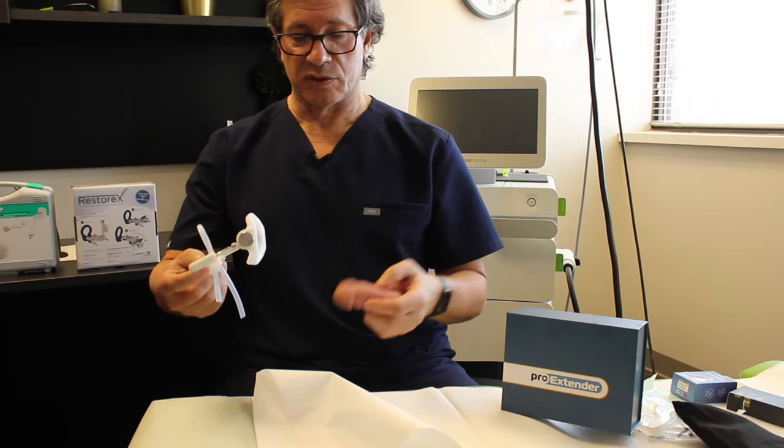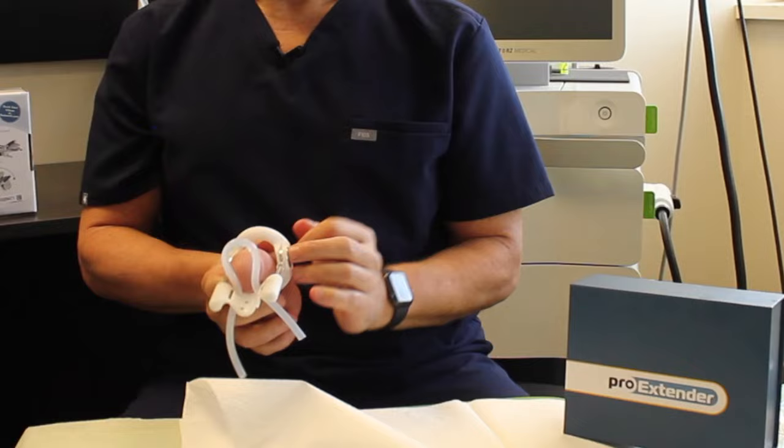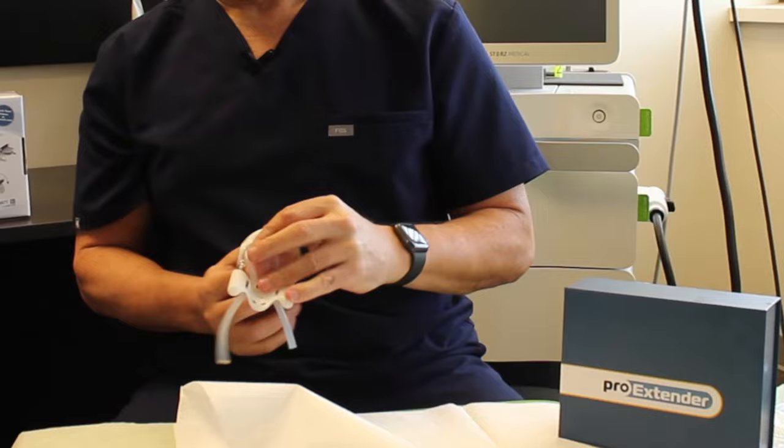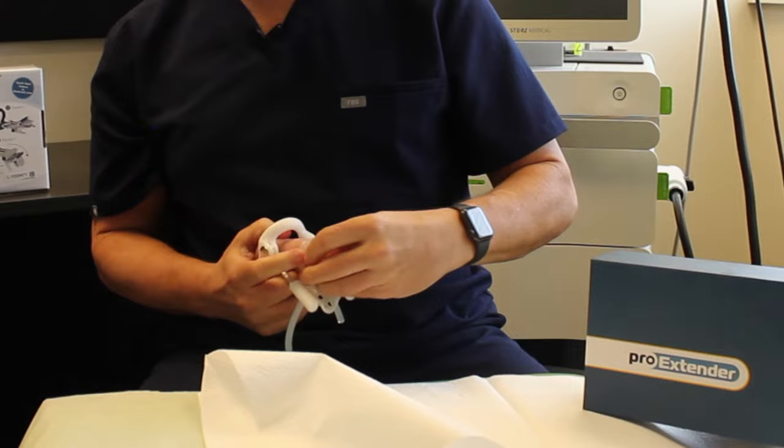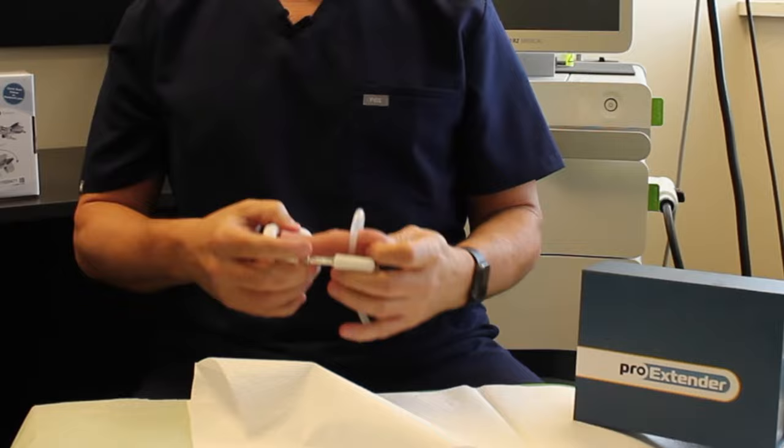You slip your penis through this hole here, pressed up against your body. Your penis is then slipped through this silicone strap here. You then tighten it up and allow your penis to extend.